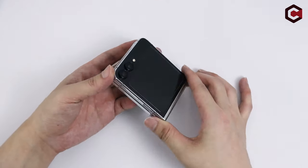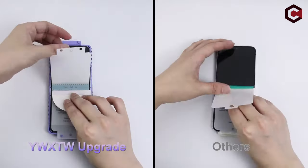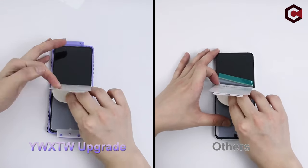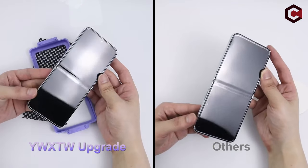This screen protector, made from special-grade silicone, perfectly fits the phone's screen and remains bubble-free even when folded. It features an upgraded EPU substrate that prevents creasing even after 30,000 folds, with small bubbles and daily scratches automatically repairing themselves.